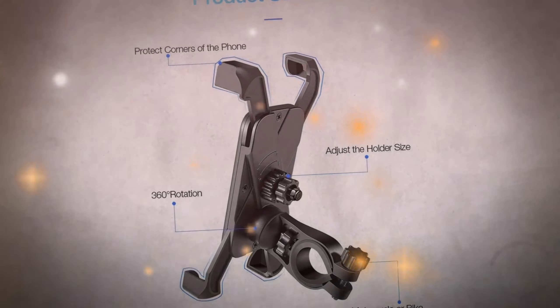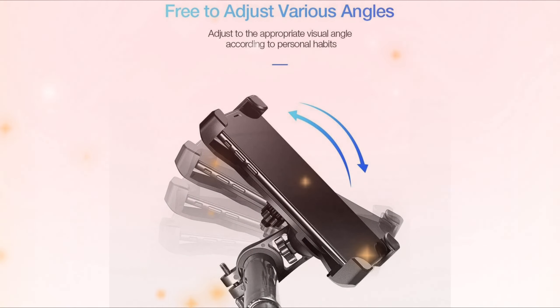This adjustable bike phone mount is easy to install without tools. The silicone pads make your phone fit better with the handlebar, and you can add or remove the silicone pad according to the diameter of the handlebar.